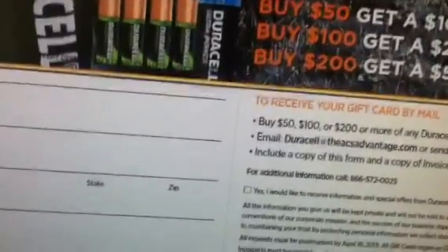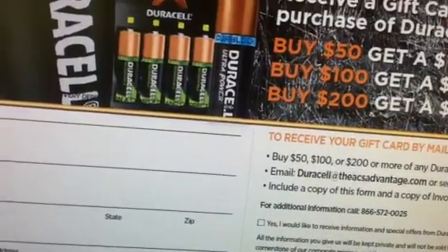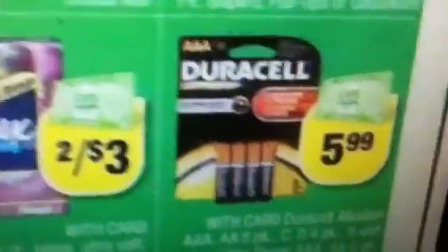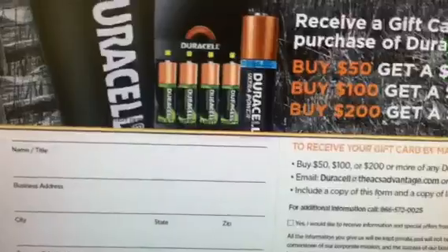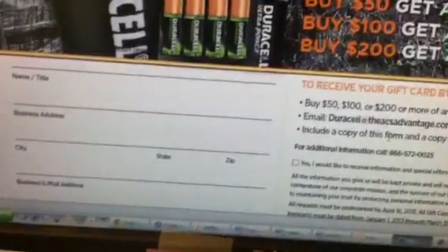Don't think you have to get it all at one time — the form allows you to use multiple receipts. There is a cash card deal that includes the batteries this coming week. Starting on the 13th at CVS, you have the batteries as part of that deal. So if you're somebody who uses a lot of batteries, you're going to be able to get a gift card from P&G as well as a cash card from CVS.